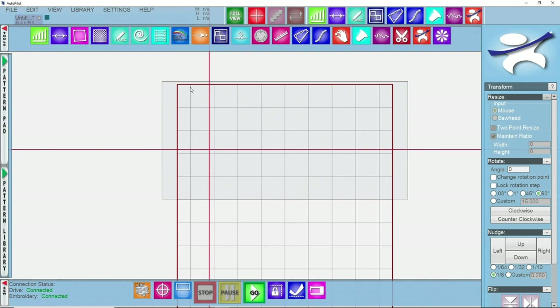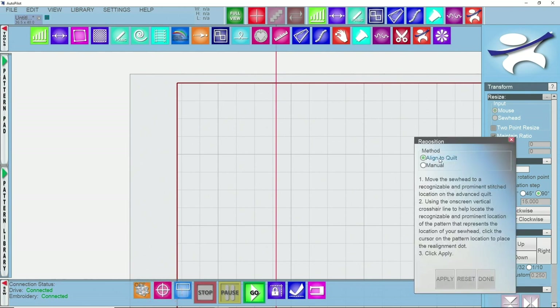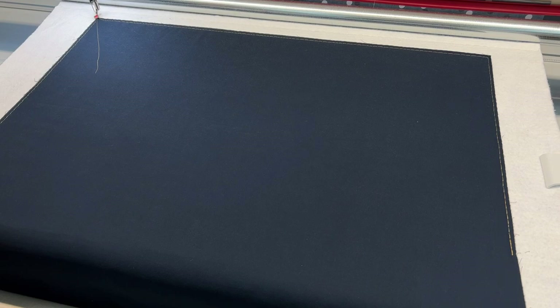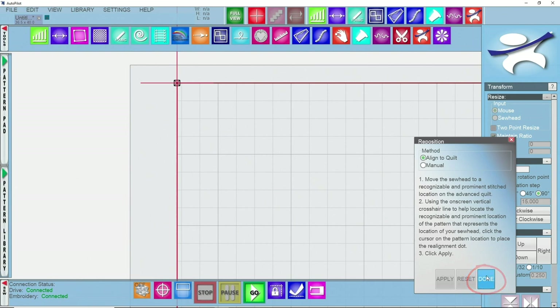The last thing in the setup process is to tell Autopilot exactly where an upper corner is. I like to do the upper left because it's easier to find and closer to my computer. I'll come to my reposition icon, click on reposition, select 'align to quilt' as my method, and left click on the upper left corner of my quilt grid. I'll walk over to my machine and set it at that same upper left point, then click apply. You can see my crosshair moves into alignment with the top left of my quilt. Once done, I'll click on done.